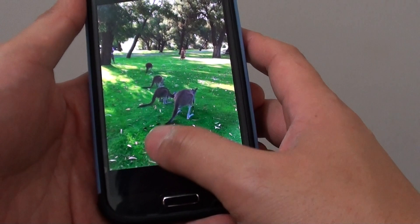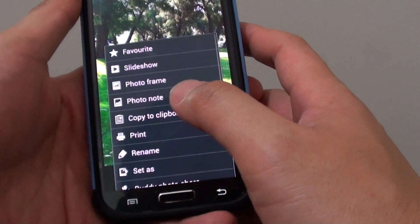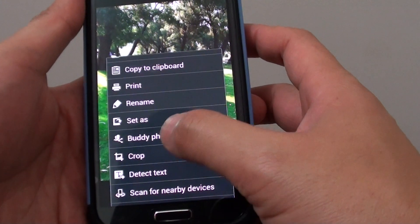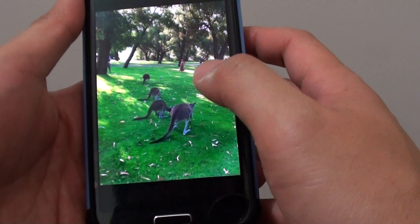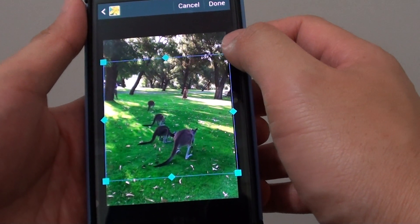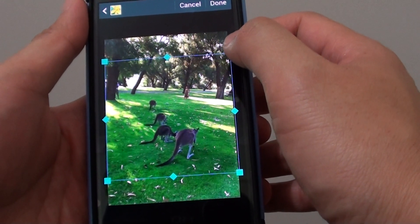Tap on the menu key at the bottom. From the pop-up menu, scroll down a little bit and select Crop. Then a boundary adjustment comes up — use this boundary to make the adjustment.